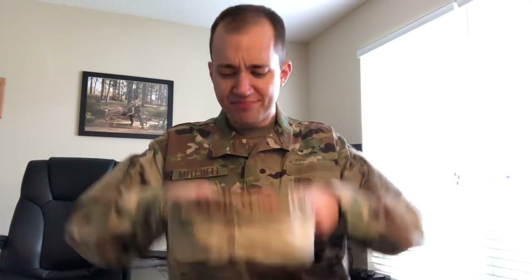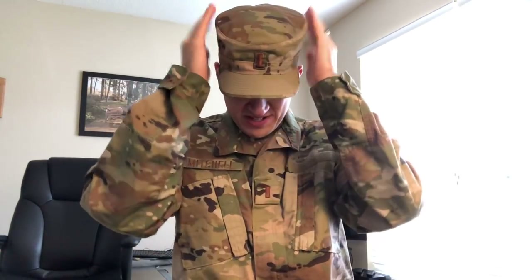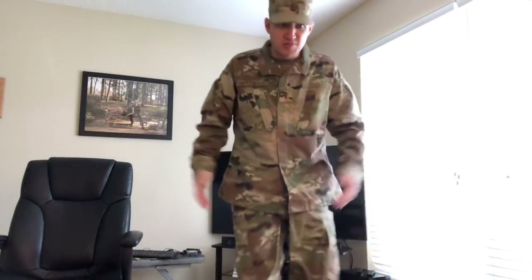This hat is a little different than the ABU hat. It doesn't seem to go as high and just feels different, especially knowing my name is on the back. But this is the look — this is what you've got so far. Not too bad.